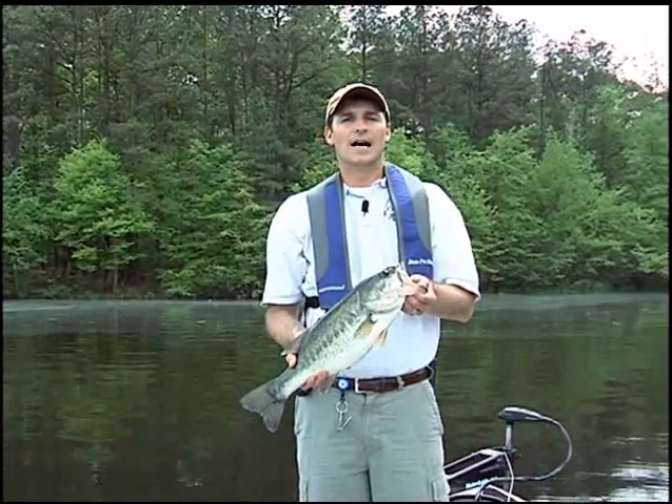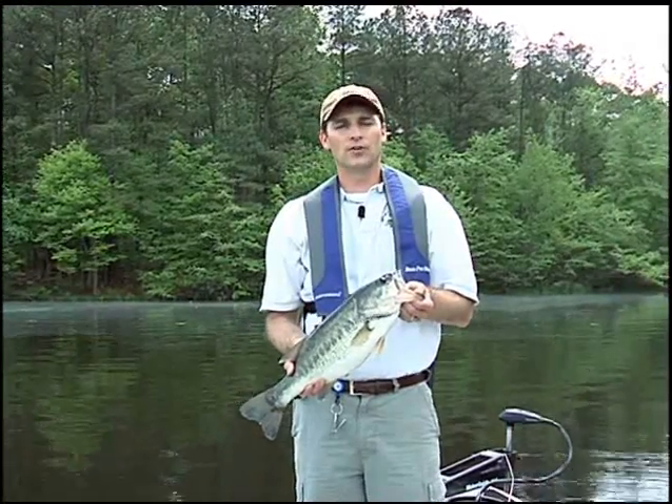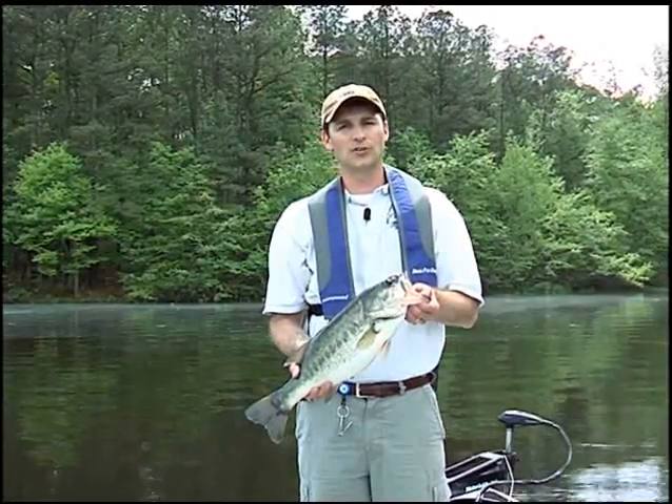Hello, my name is Chris Donovan. I'm the angling education coordinator for the Virginia Department of Game and Inland Fisheries.